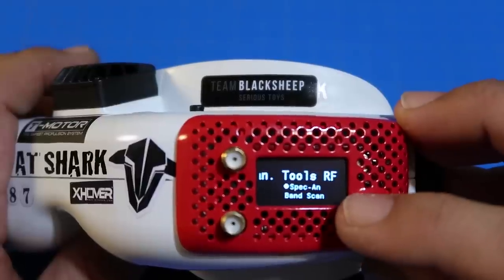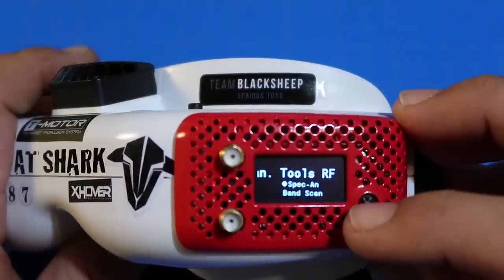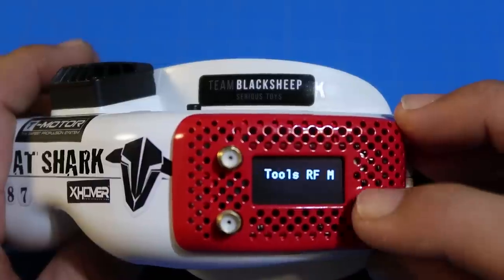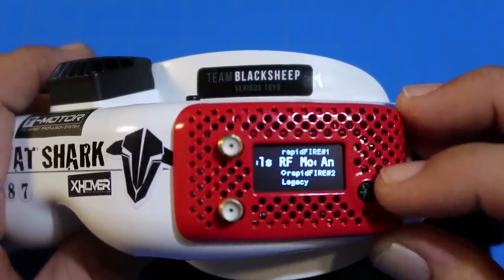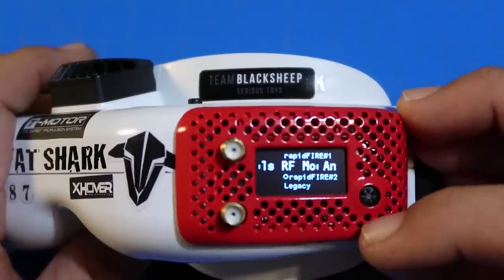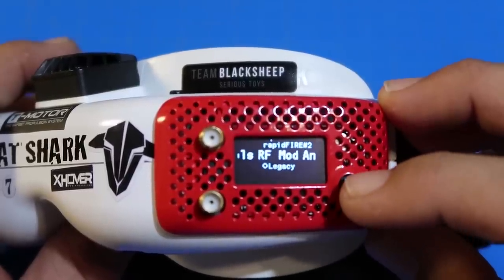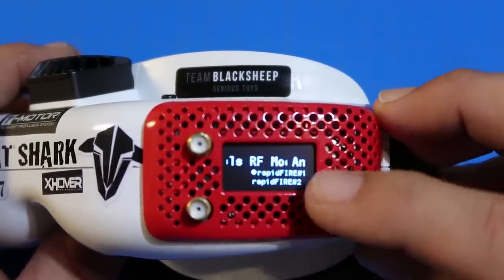In the menu, here's the band selection if you'd rather do it this way, and channel selection. You do have a spectrum analyzer and a band scanner — I know one or both of these were missing initially and people were complaining about no band scanner, but there is one. I don't have anything connected right now so there's nothing to see. Your modes: Rapid Fire one is the preferred mode, that's where all the Rapid Fire magic happens. Rapid Fire two is a compatibility mode for video hardware that doesn't like mode one. Legacy is supposed to work just like a traditional diversity receiver, if you wanted to use it without any of the processing Rapid Fire does — maybe for long range. I've been pretty much exclusively using Rapid Fire one, and it's been working great.